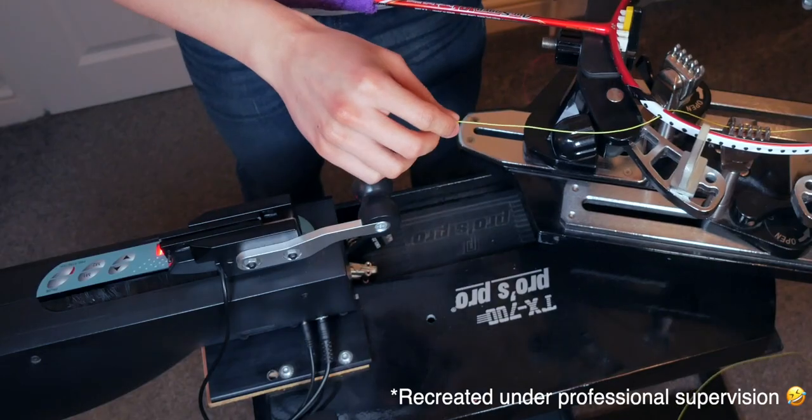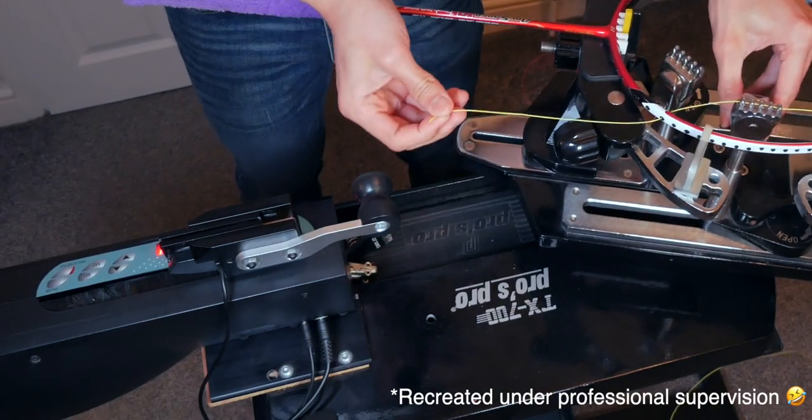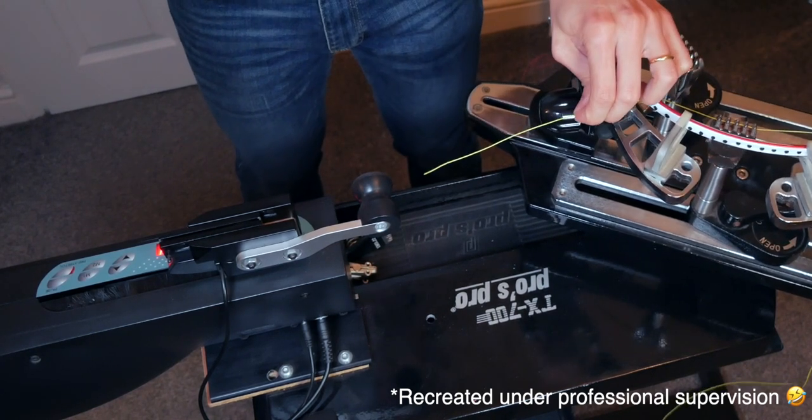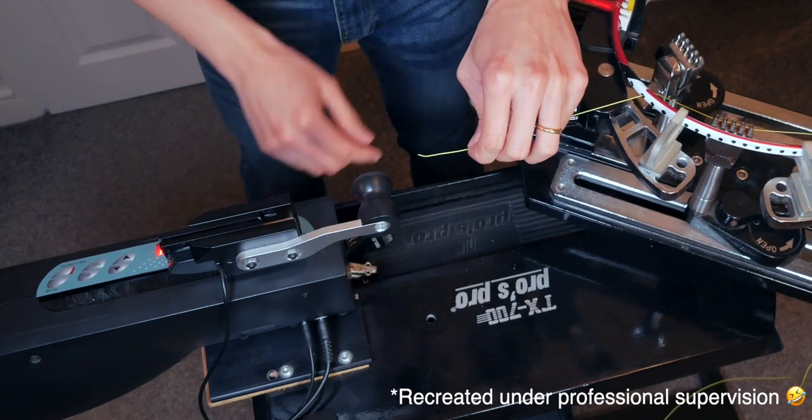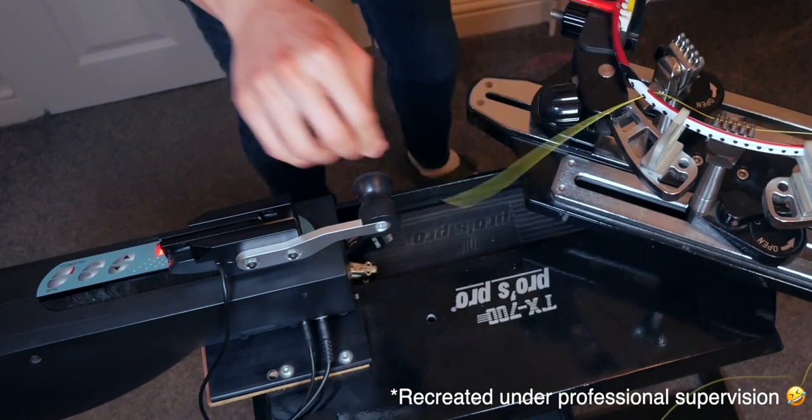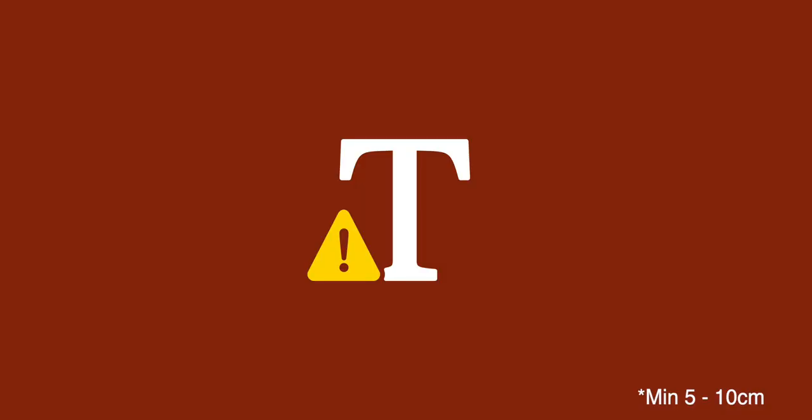At some point in your stringing journey, you're going to come across a mains or a cross string which is slightly too short to finish. That will be the last string you're trying to tension off — a main or a cross — and you might think, 'Oh crap, we're going to have to cut this and start all over.' Not really. This tip will help you overcome this, so long as you have enough string to clear your racket frame and tie a knot. To do this, you'll need a starting clamp and some loose string.